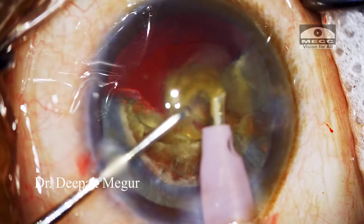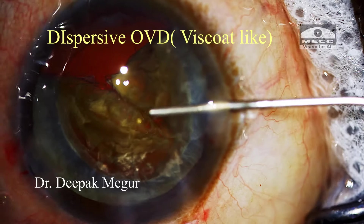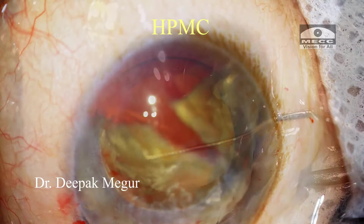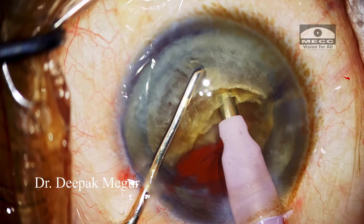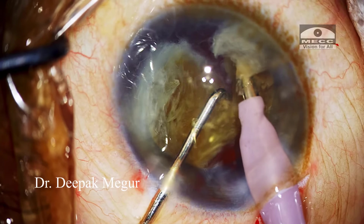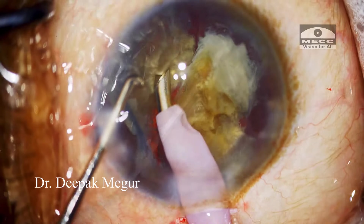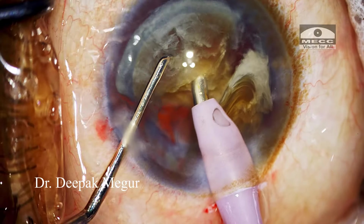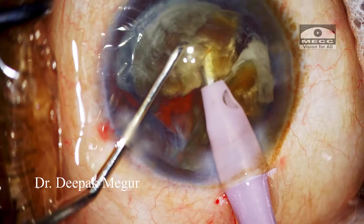Now it's time to replenish OVD. First, dispersive OVD with chondroitin sulphate is placed very near the cornea, followed by HPMC below it into the bag. The second hemi-nucleus is now being chopped. Since the bag is relatively empty the hemi-nucleus will be slightly mobile, making chopping tricky. The trick here is to get a very good hold of the nucleus by burying the tip sufficiently deep into the substance of the nucleus before chopping.